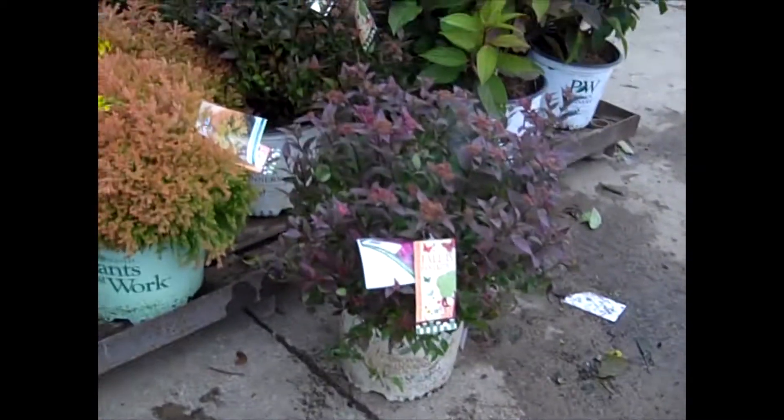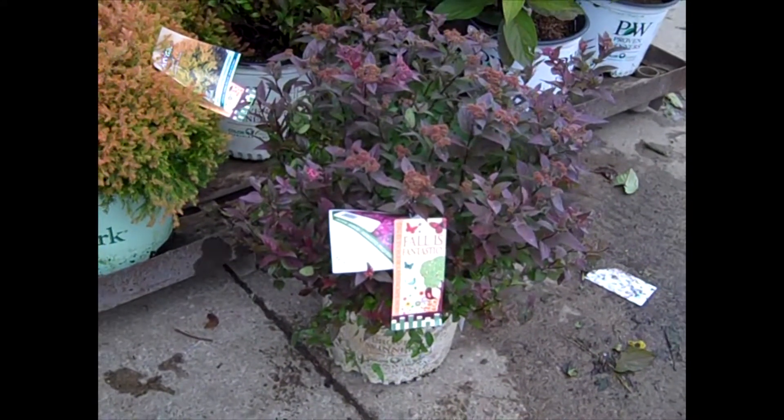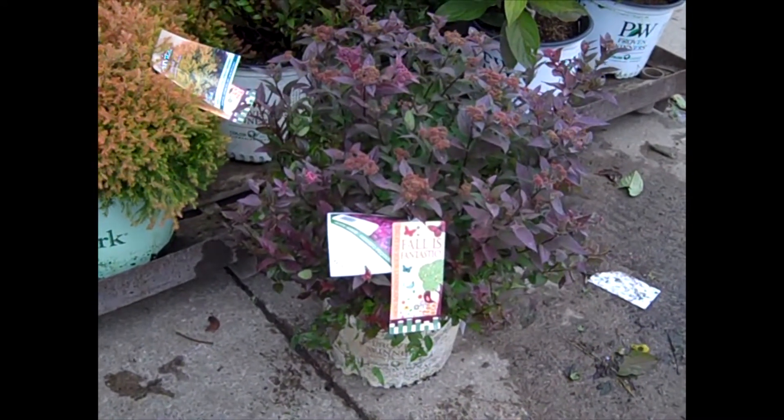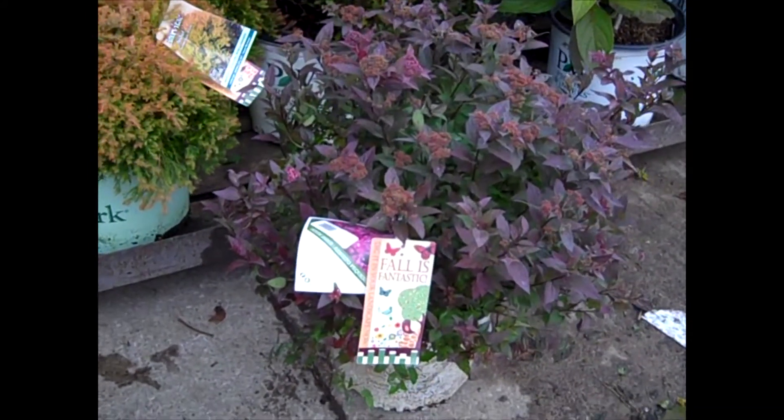Over here we can see that Spirea is starting to get some color. This one is one of the Proven Winners selections — this is Artisan. And you can see it's starting to get that kind of purple, burgundy hue to it. Really nice in the landscape.